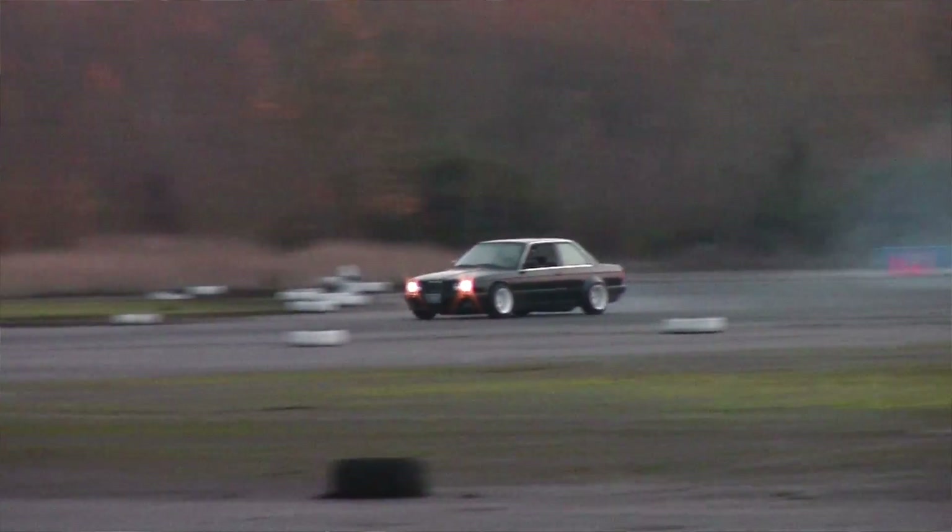I run a 195/55 in the rear because my car doesn't make a whole lot of power, so I don't need a lot of tire under it. It gives me the grip I need and lasts anywhere from four hours to four drift events, though it really depends on the track.